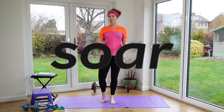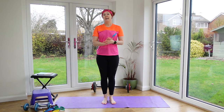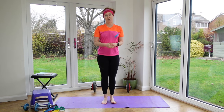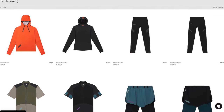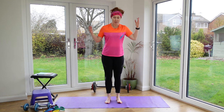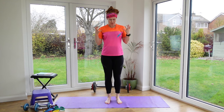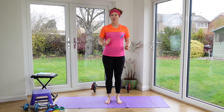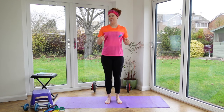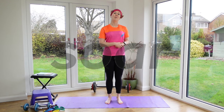This video is sponsored by Soar Running. I'm wearing their kit right now — I really like Soar because of their eco-friendly ethos. They use the most sustainable manufacturing processes they can and use factories in Europe to cut out the mileage. I'll link to Soar's whole range here, but I particularly like this t-shirt — it's super light, really quick at wicking sweat, feels comfy, and dries super quickly. I also love the leggings, especially in winter. Thank you to Soar for sponsoring this film.